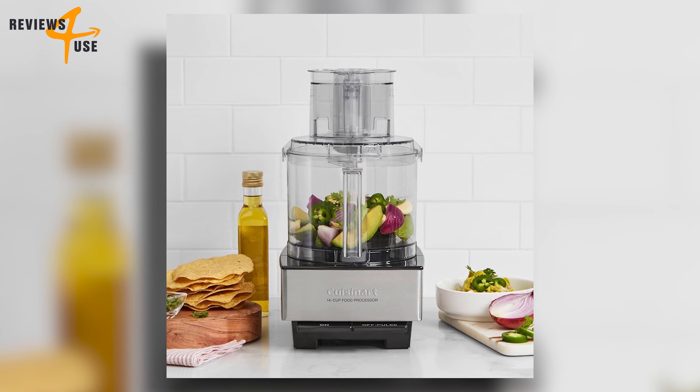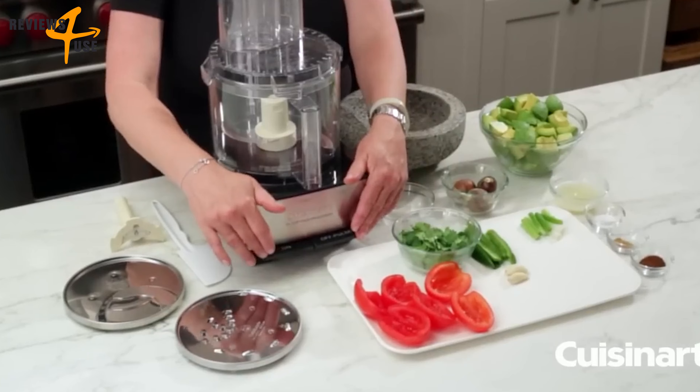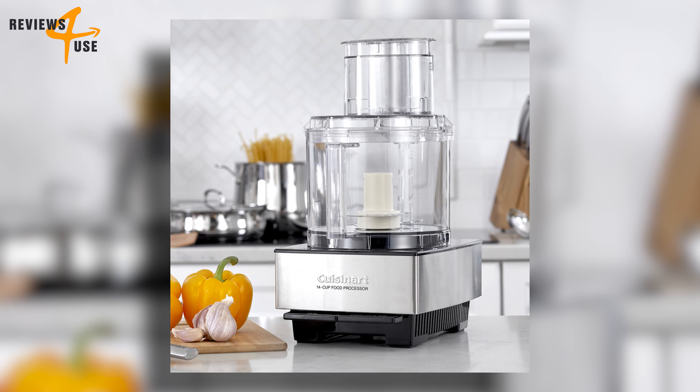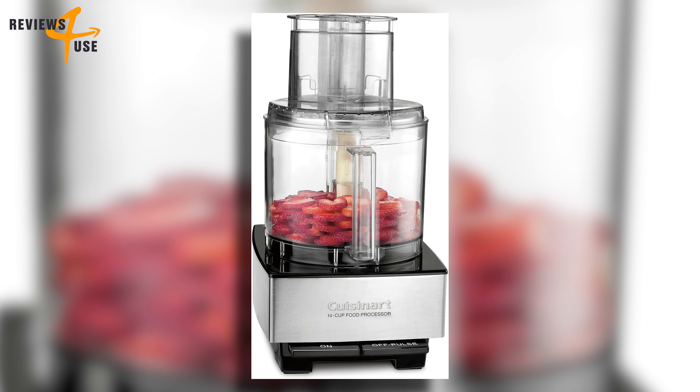This is a must-have gadget for any home chef who wants to save time and effort in the kitchen. This appliance has a stunning appearance — a sleek and sturdy stainless steel body that is durable and easy to clean.